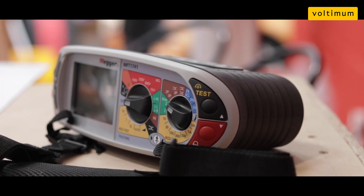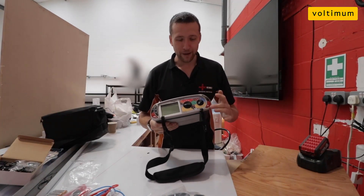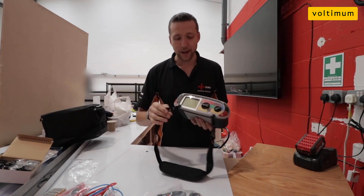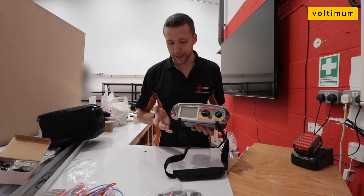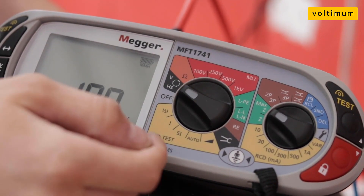One of the things I like about it is they've now put test buttons on both sides of the meter, which makes it a little bit easier when you're working — you've just got a bit of flexibility. Remember on the old 1552 you had the yellow test button on one side; they've ditched that and put them on both sides. I like that feature, it just makes it a little more user-friendly.